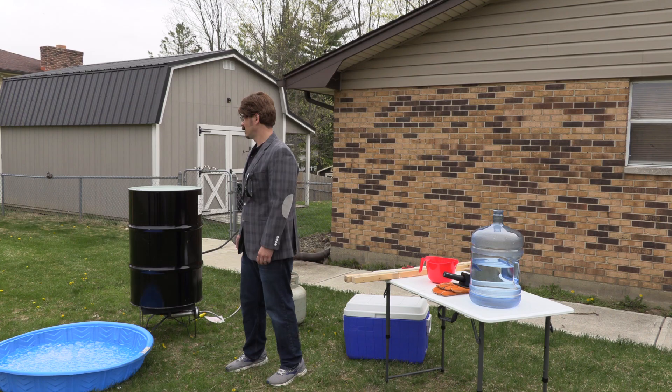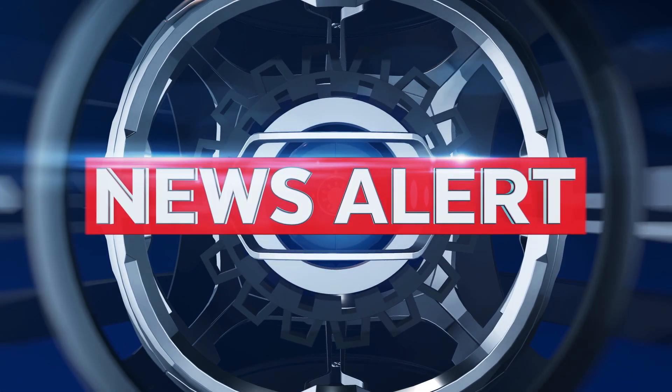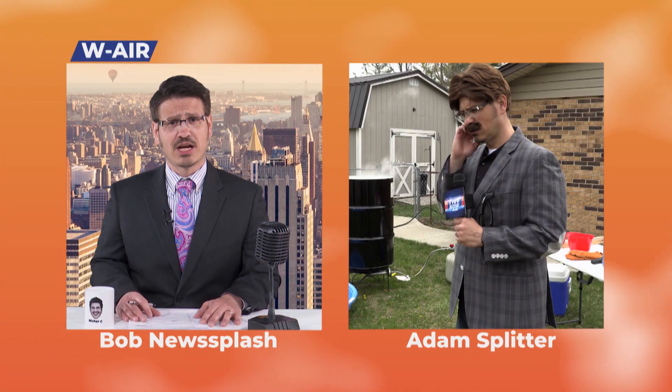This is the most exciting part. Hello, I'm Bob Newsclash for WAIR. The pressure continues to build as we wait for our resident science expert Adam Splitter's next demonstration. He's been planning this experiment for quite some time, and you can certainly feel the excitement in the air. Let's connect with him now.